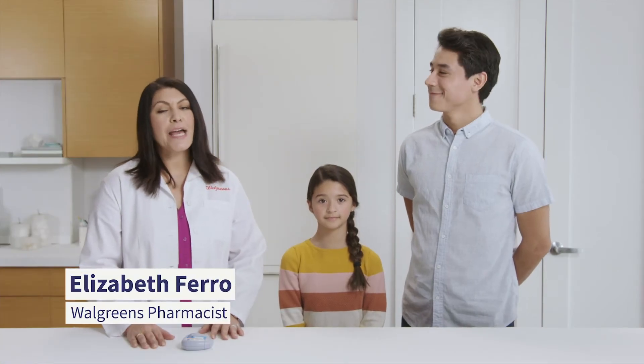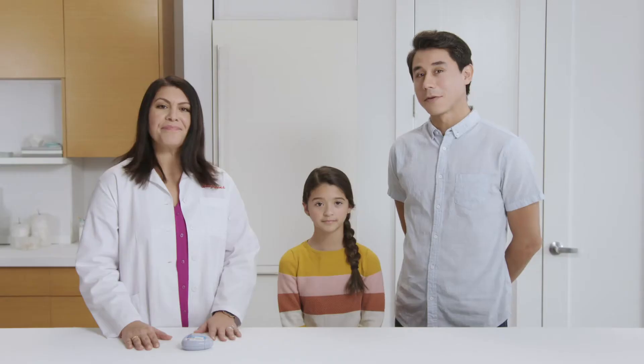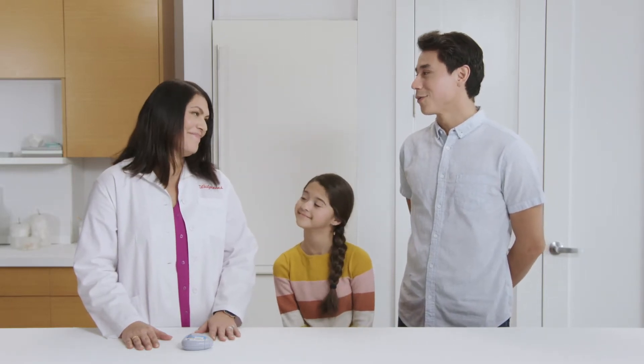Hi, my name is Liz and I'm a Walgreens pharmacist. I see you have a few dry powder inhalers here. Would you like me to show you how to use them? That would be great, especially since she has never used one before. I think we're both a little nervous.